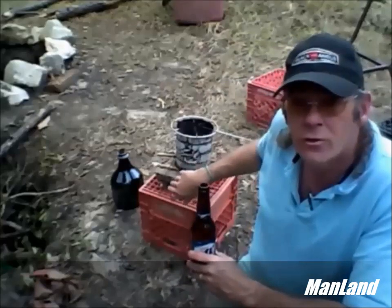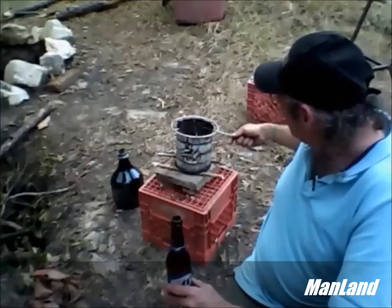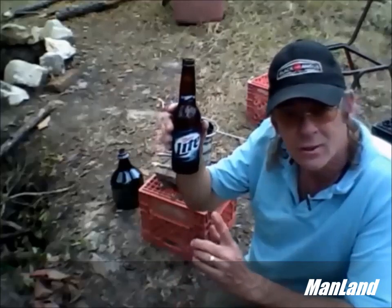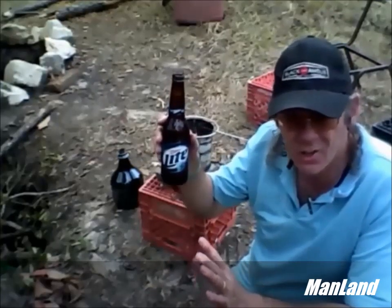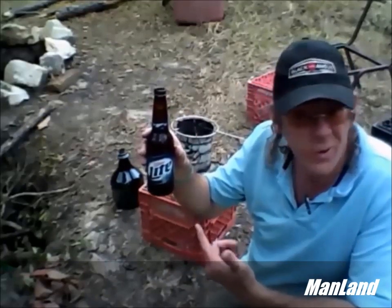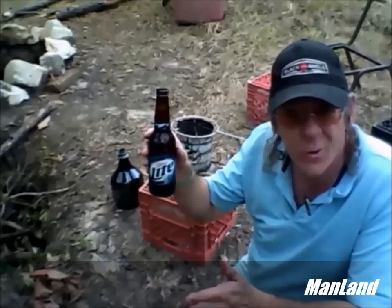Here I have my hobo stove set up. It's not complete yet, but I'm able to get a fire in there and get things going. Now, inside this beer bottle is pond water. I'm not going to drink this thing if it actually works — I just want to see if it's possible to boil water inside this bottle without it rupturing. And when I do this, I'm only going to add fuel when I need to.